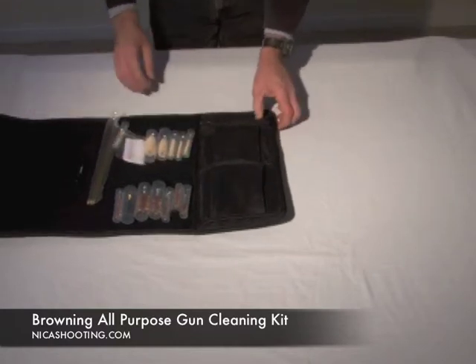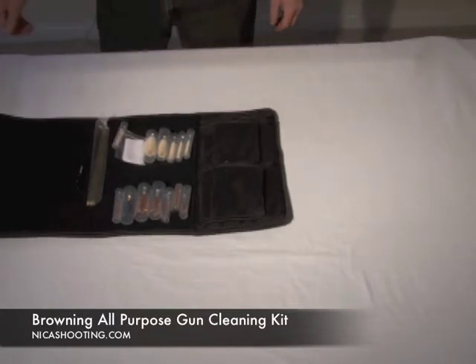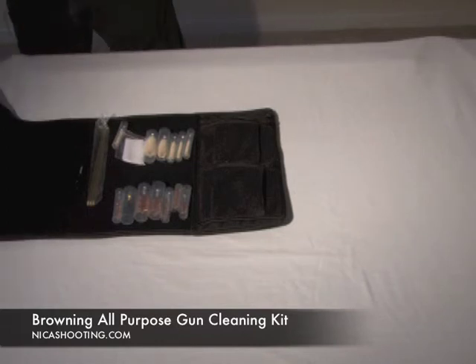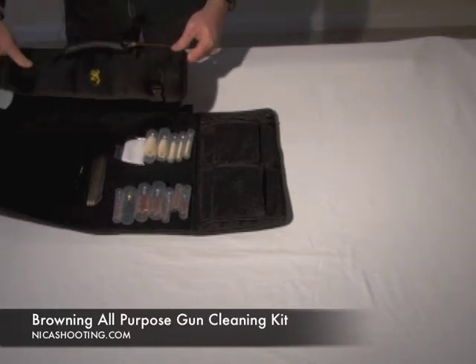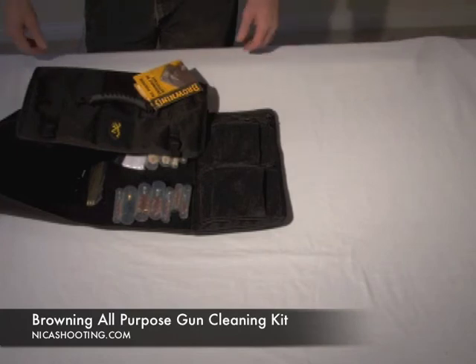Really nice. The other nice thing is this deep pocket here — you can put in your cleaning fluid along with your cleaning rods. Just overall, a really nice system that Browning has come up with here. Well done, well thought out — everything you need to keep your gun clean.